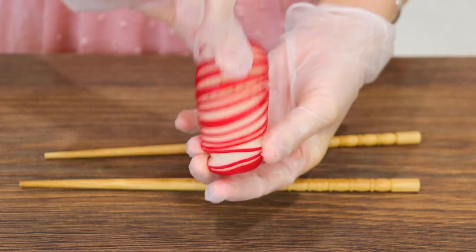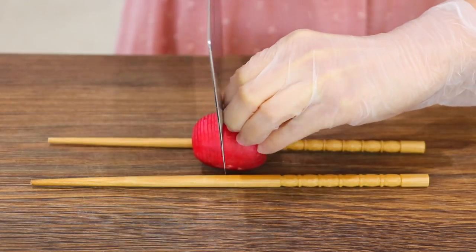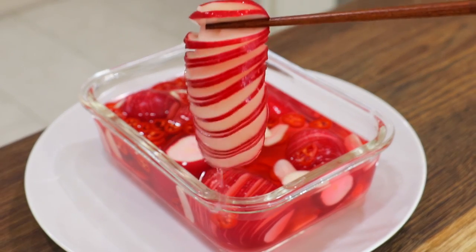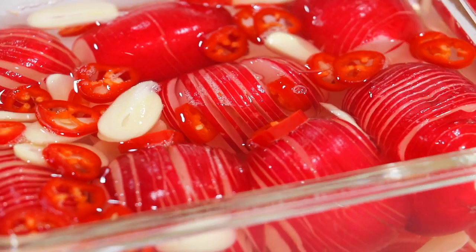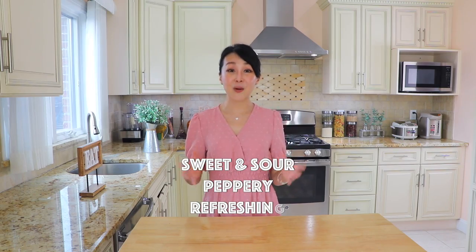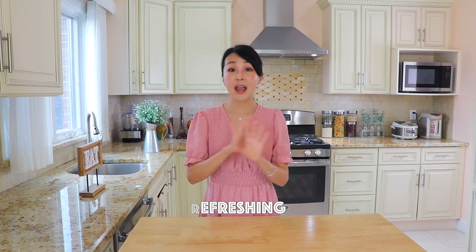Radishes are sliced into spiral shapes and added to a sweet and sour brine. These pickled radishes will pair perfectly with any of your favorite dishes. They are sweet, sour, peppery, refreshing, and super tasty.